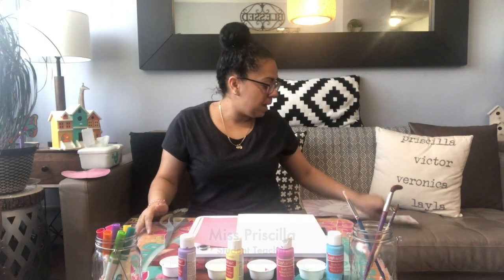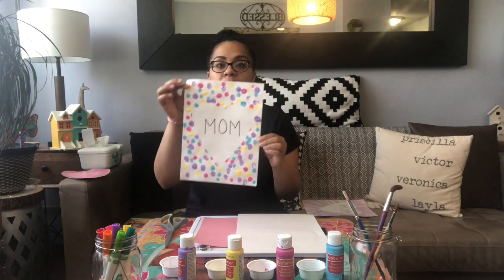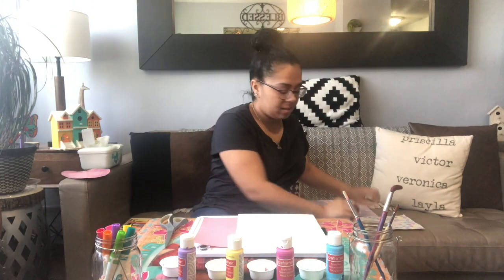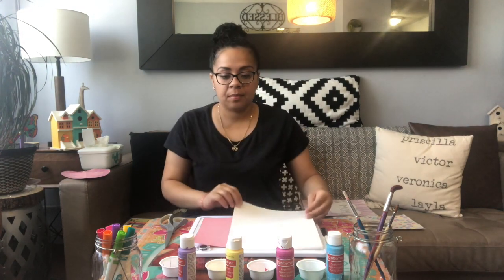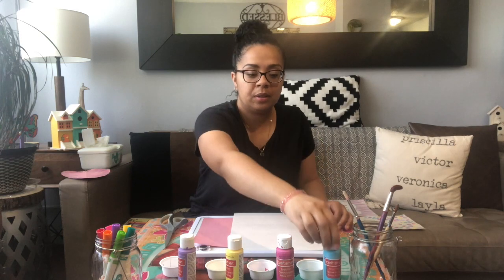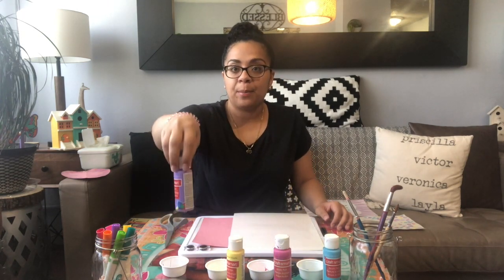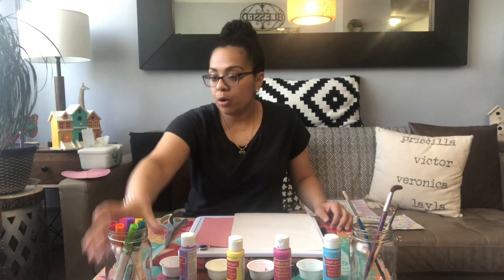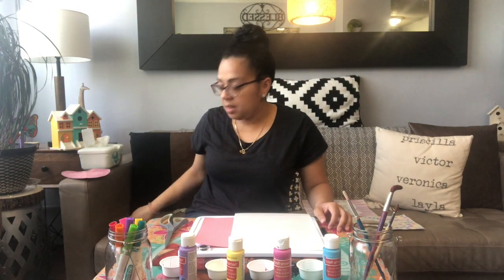Hello friends, Priscilla here. Today what we're going to make is a finger painting Mother's Day picture. What we need is paper and different color paints — blue, pink, yellow, and purple. If you don't have any paint, that is okay because you can use markers or crayons.